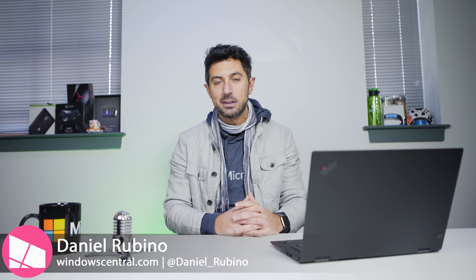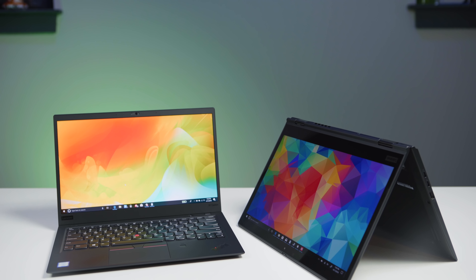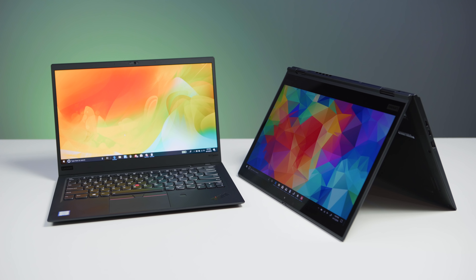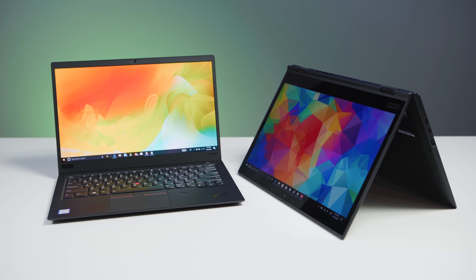Before we get started, let me talk a little bit about the Yoga. This is the third generation version versus the Carbon, which is now in its sixth generation. These are basically sister devices. Years ago when convertibles came out, there was a huge choice you had to make — you'd get the convertible but sacrifice a lot of performance and features, or get the non-convertible and get all the cool stuff. That's changed now. In 2018, you can basically get the same laptop, but one that's a convertible and one that's not.